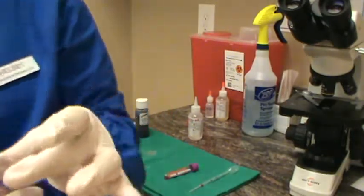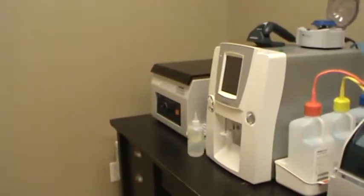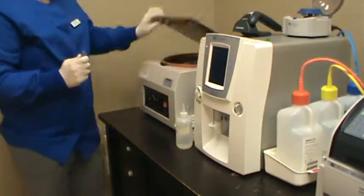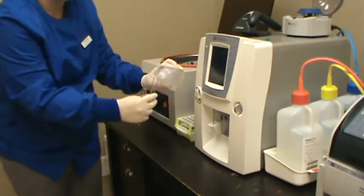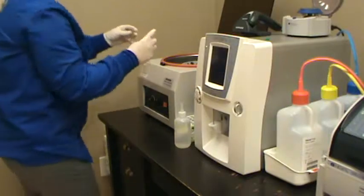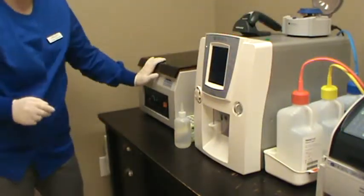Now we're going to go over to the centrifuge. We're going to use a counterbalance — the counterbalance isn't quite right so we'll add a little bit of water to equalize it. Once they're equal, we'll place them into the centrifuge and make sure it's locked.